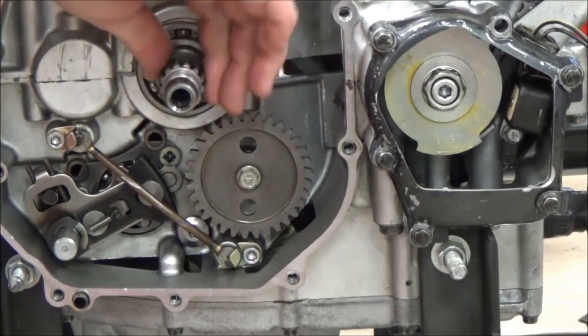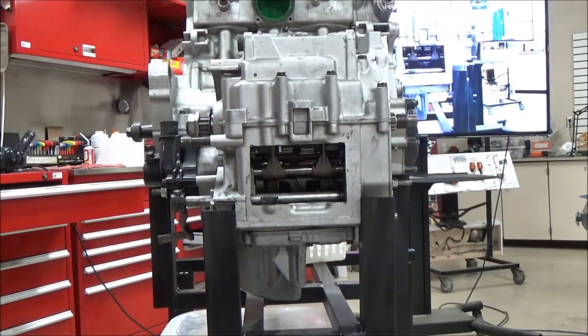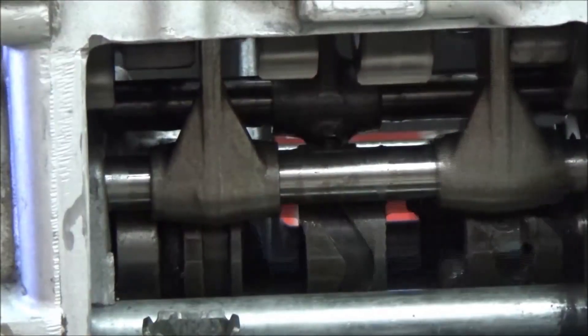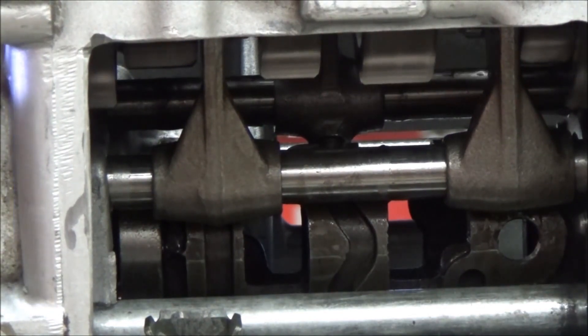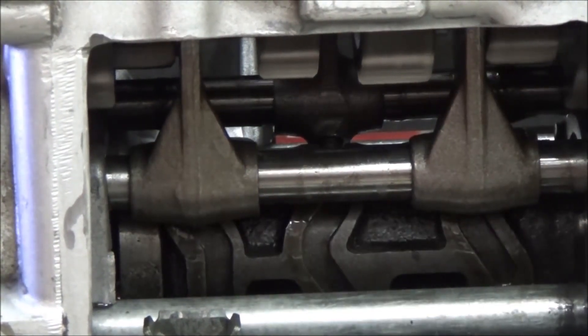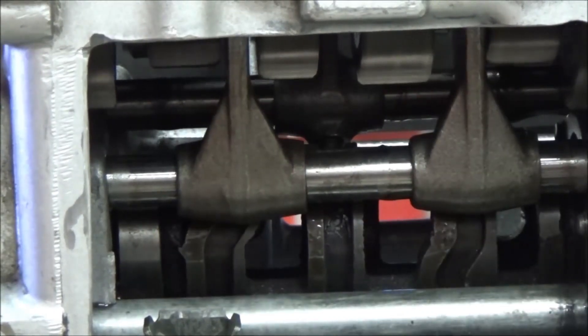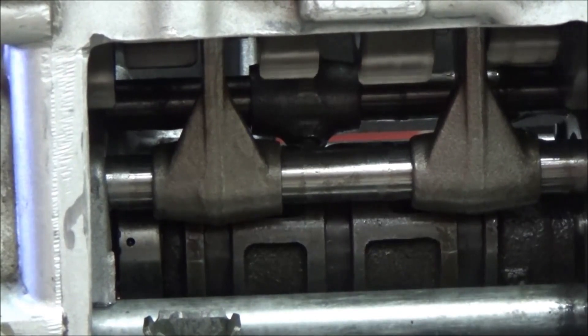Now we've dropped into a gear. I'll go ahead and shift through these gears showing you what they look like, so watch your shift forks in here. I'm going to go to second, which means I'm right past neutral. Okay, third — see how both of those moved? That meant it was disengaging one and engaging another. Fourth, fifth, sixth.